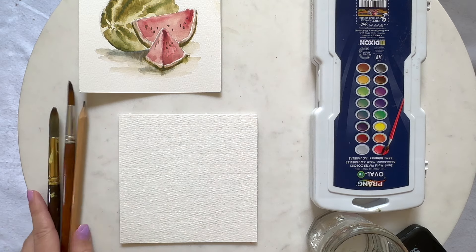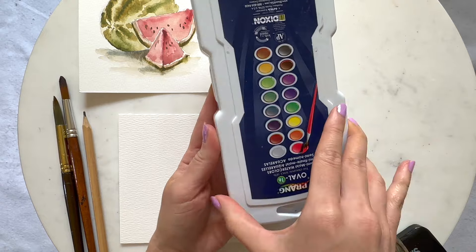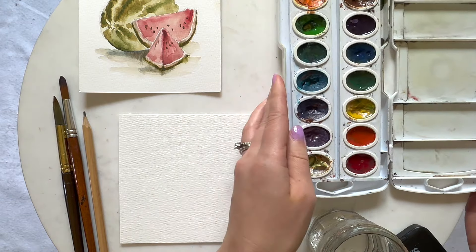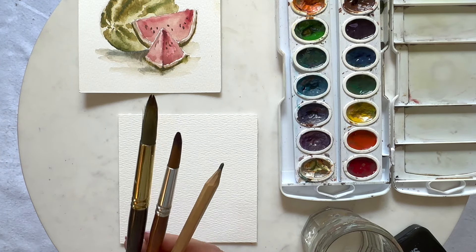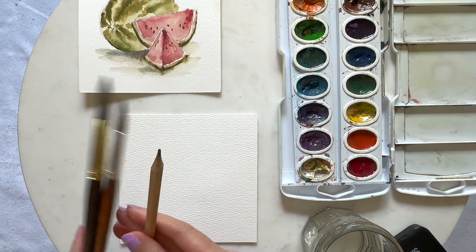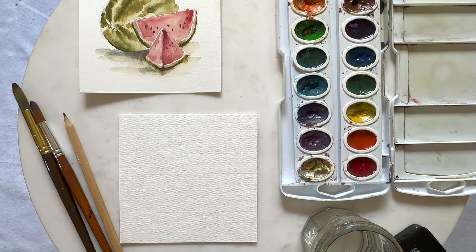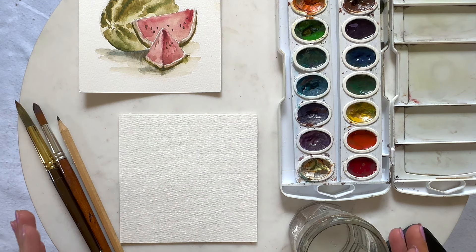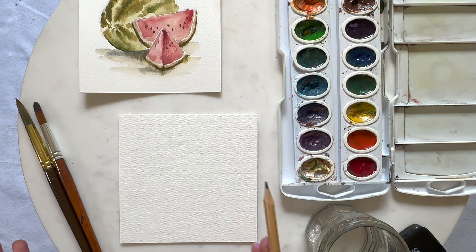Let's begin with what materials we are going to be using in this painting. We're going to be using the Praying Oval 16 watercolor set — you can find it on Amazon, it's very reasonably priced and I think it's a great starter kit. I usually use two different brushes, size 12 and size 8, and then we're going to use our pencil for sketching out the watermelon, and of course our paper and our water. You can find all the materials I use in my Amazon storefront, which I have linked in my description.